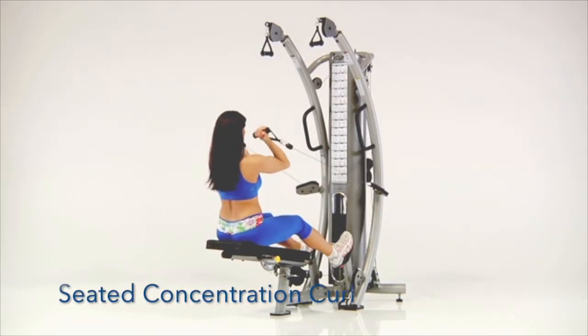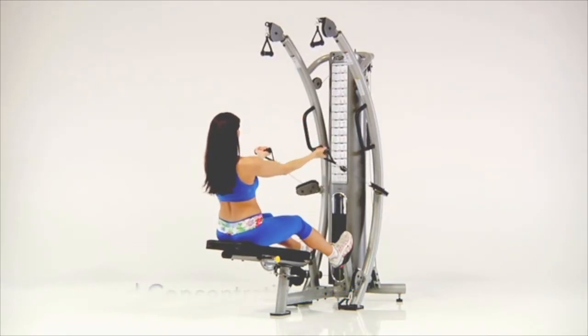Seated Concentration Curls. Sit on the bench with your feet braced against the foot supports. Grasp the center handles and keep your elbows in position while curling your hands toward your shoulders.